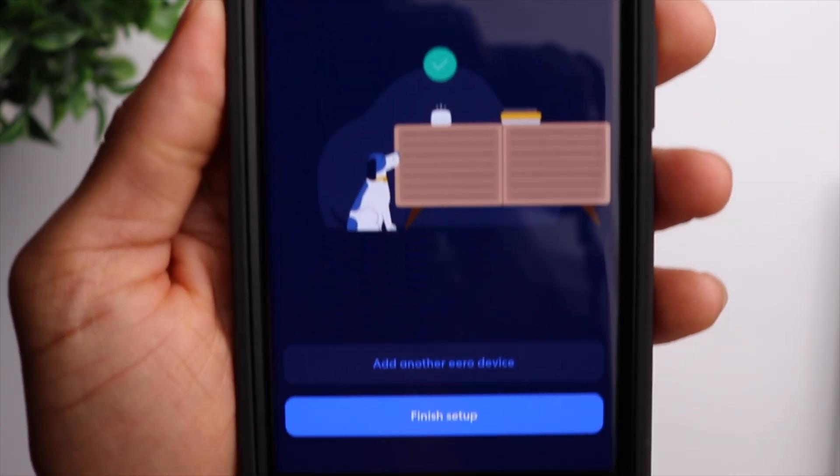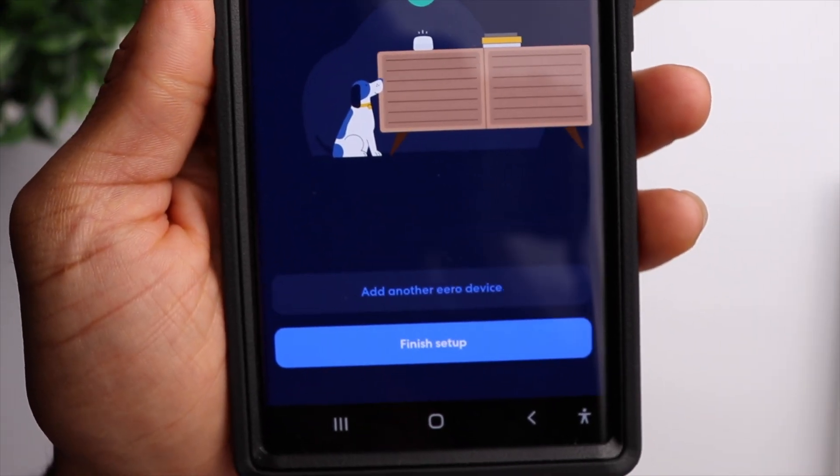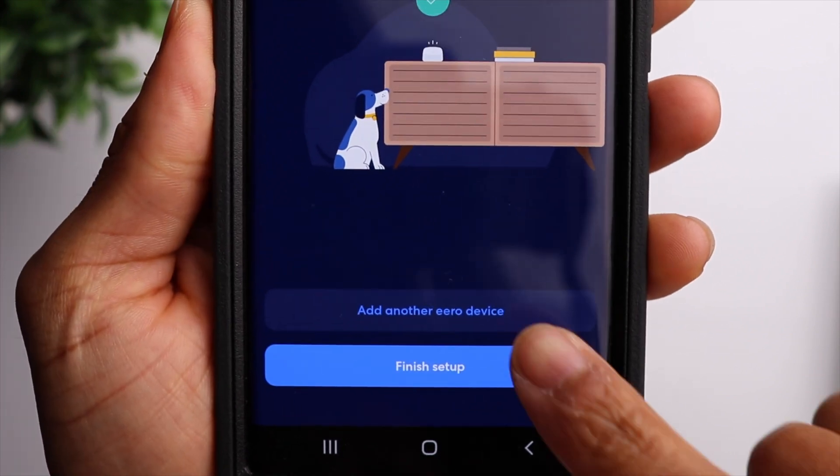Now we're ready to repeat the exact same process for our third eero device — simply plug it into the wall and wait for the flashing white light.